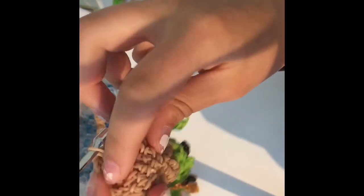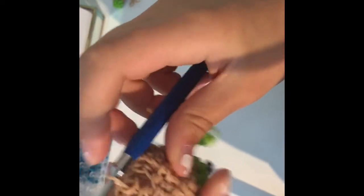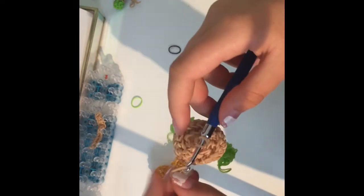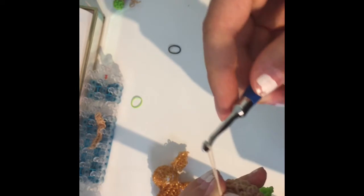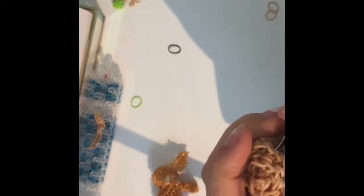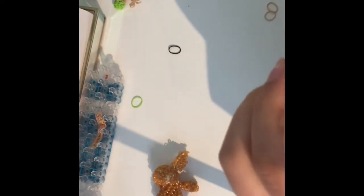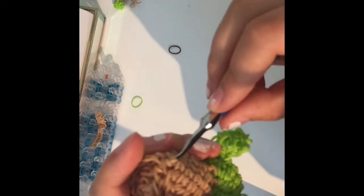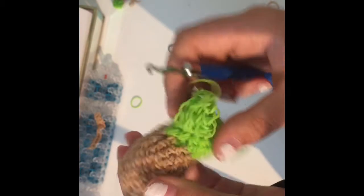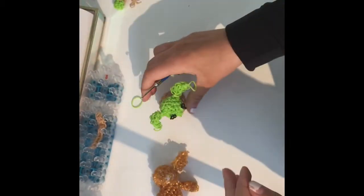Once you've done enough rows of plain decreases and the bottom looks nice and flat, go into one more band and tie a slip knot to close off everything. Then go inside your Baby Yoda anywhere it doesn't really matter, pull your slip knot down, and hide it inside so he can sit flat like that.